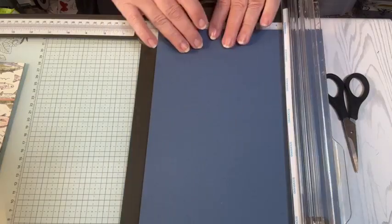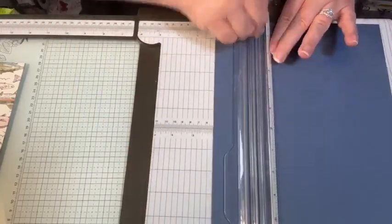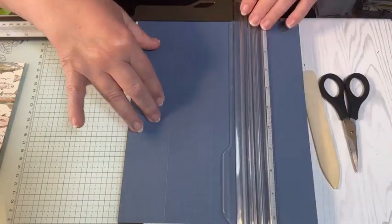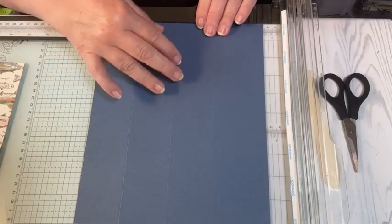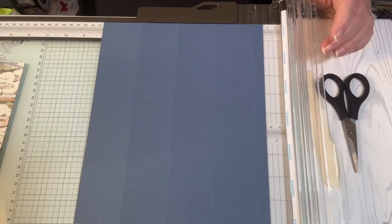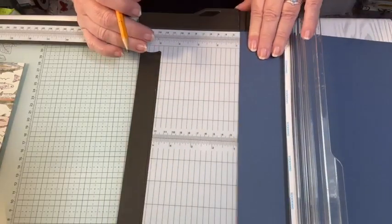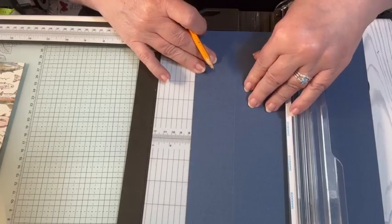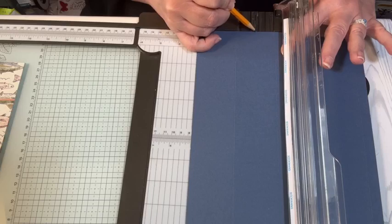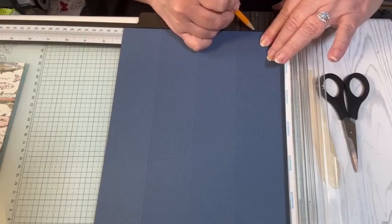On the short side we want to score at two inch, four inch, six inch, and eight inch. Then I want to mark on the short side at three inches and seven inches. I'm going to take a pencil and mark at three inches and seven inches - just making a mark in the cutting track where the blade goes.